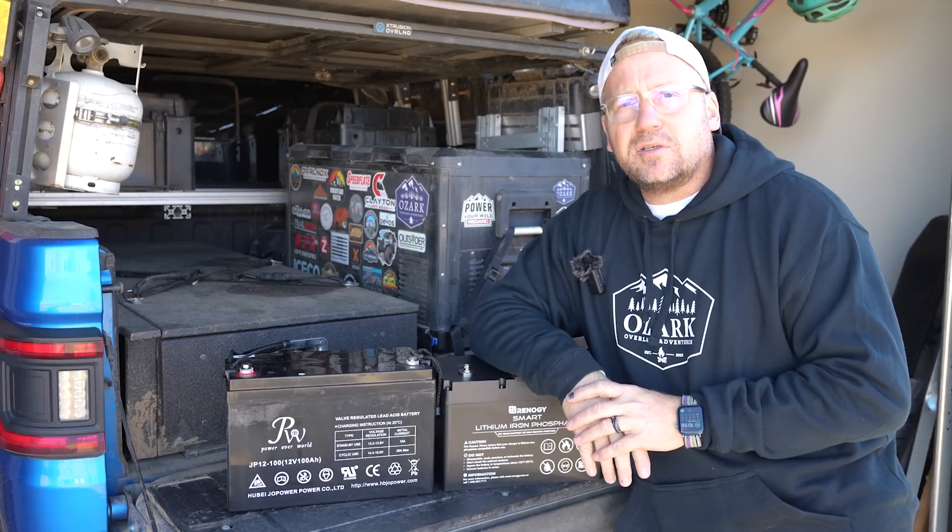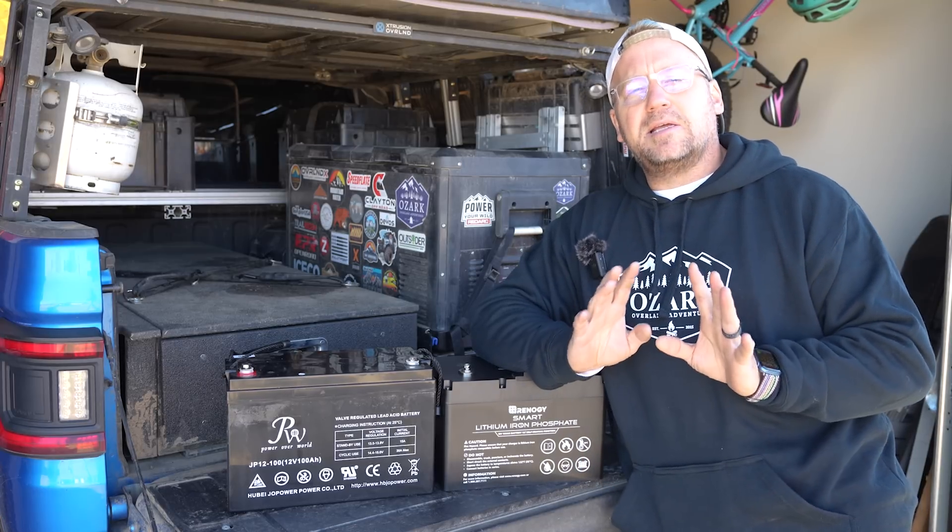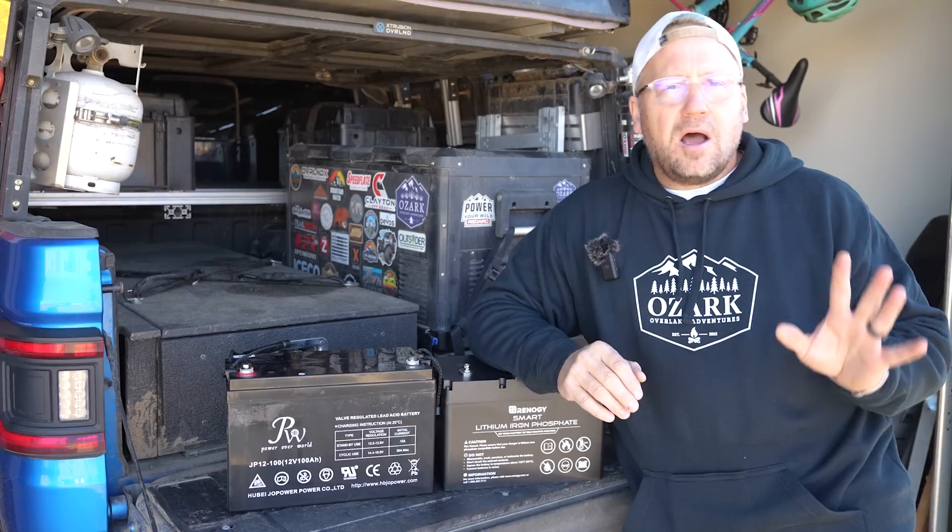Hey everyone, I'm Matt with Ozark Overland Adventures, and I've got a little project today that I'm working on in the driveway on our trailer.